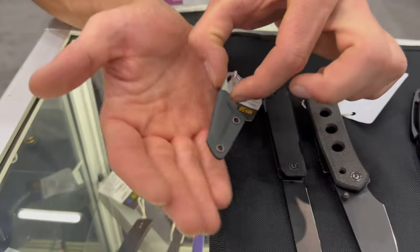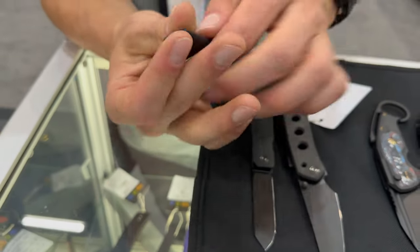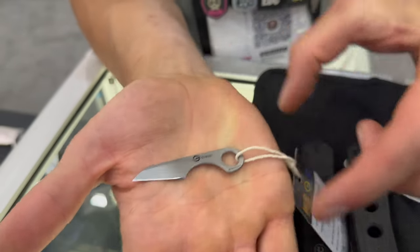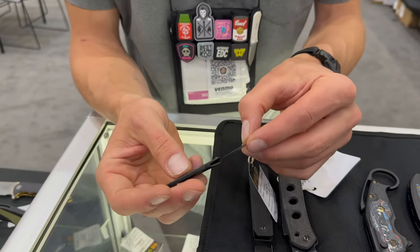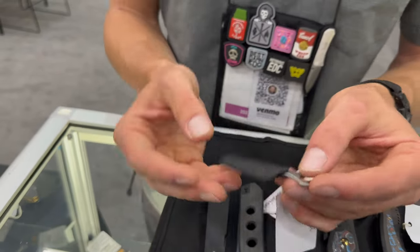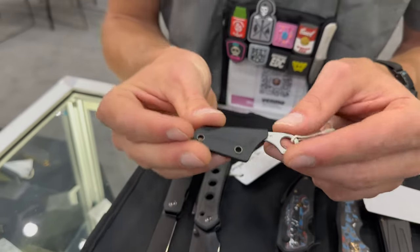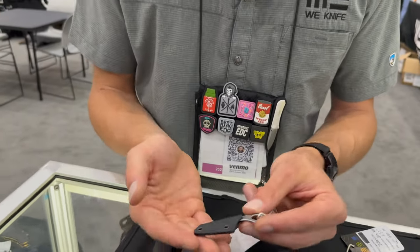We almost forgot about this one — a new design by Osap L. Look how tiny this is — it's basically the size of a pinky finger. This is a tiny little fixed blade, and we're going to do it in 14C28N steel. Perfect if you like a small fifth-pocket knife or a neck knife — you'll almost forget it's there. And guess how much it's going to cost? $23. Super affordable for a small little blade. That's what we have for WE and Savivi — thanks everyone!